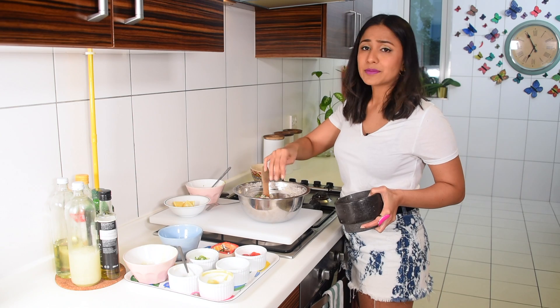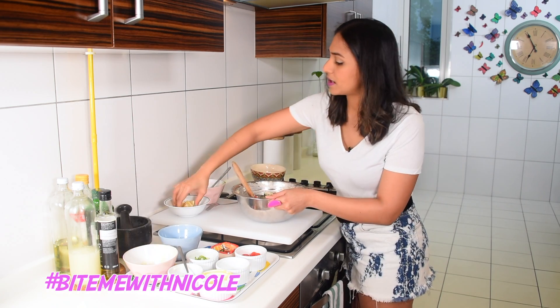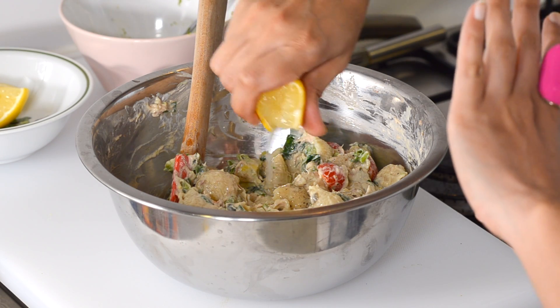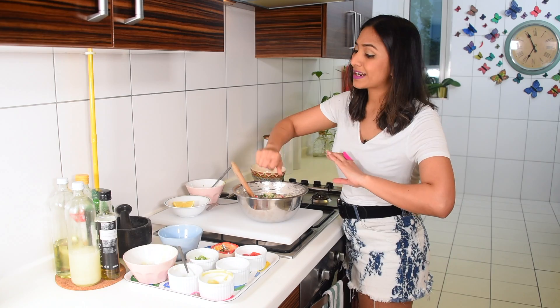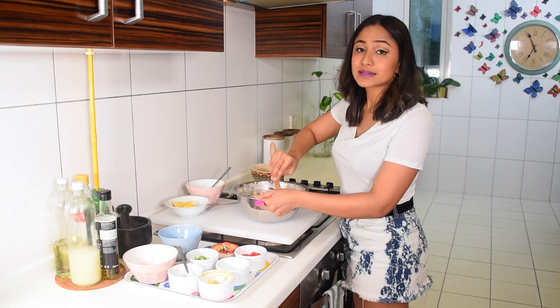All you need is a can of tuna and a box of pasta. I'm going to add a little bit more acid because of the avocado — I just want a slight lift. You can also add parsley or coriander, but I like it just like this. It's so nice.